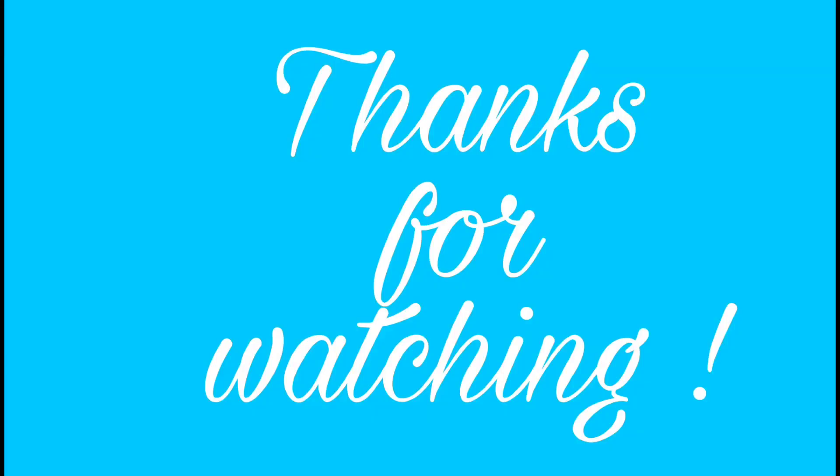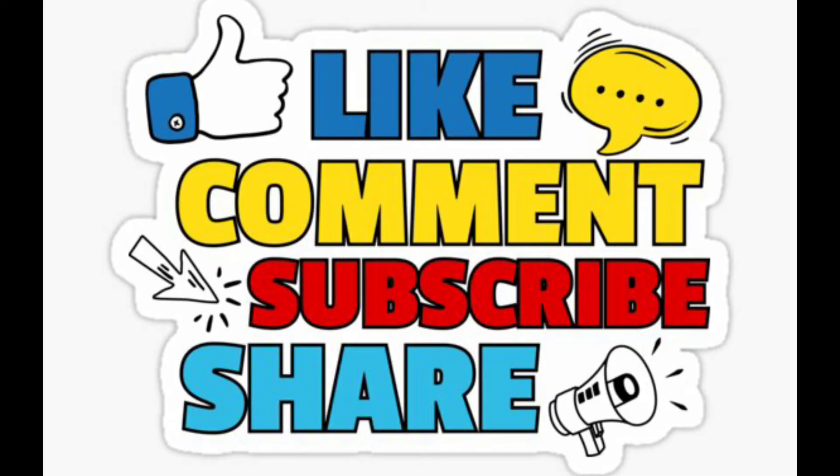Good. Thanks for watching. Don't forget to like, comment, subscribe, and share.